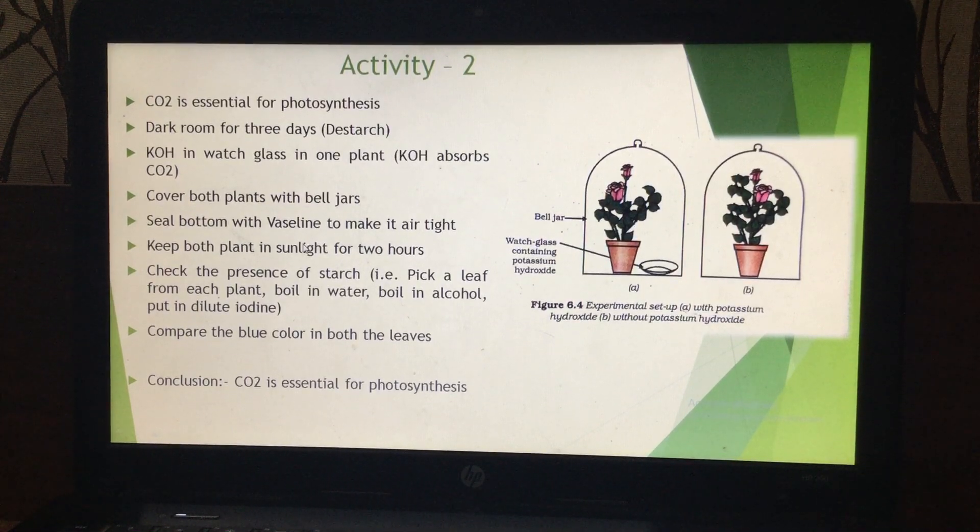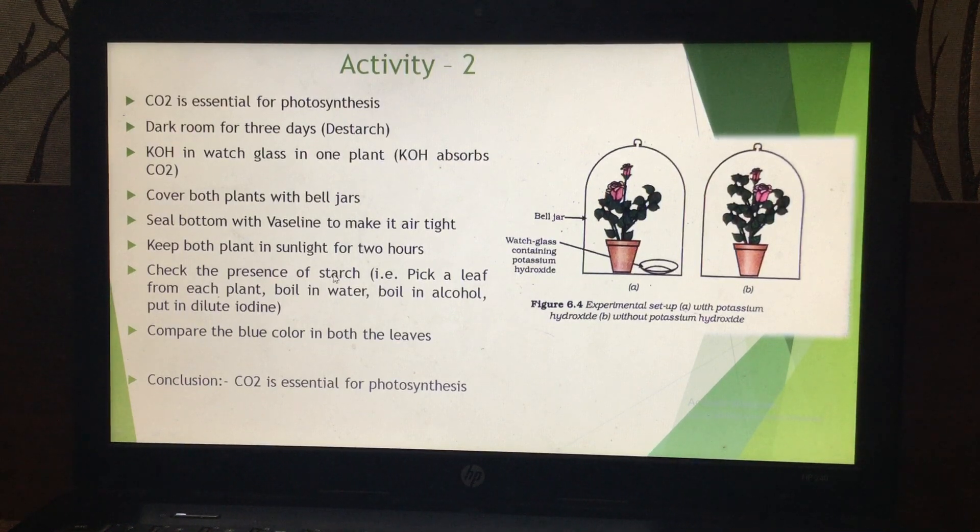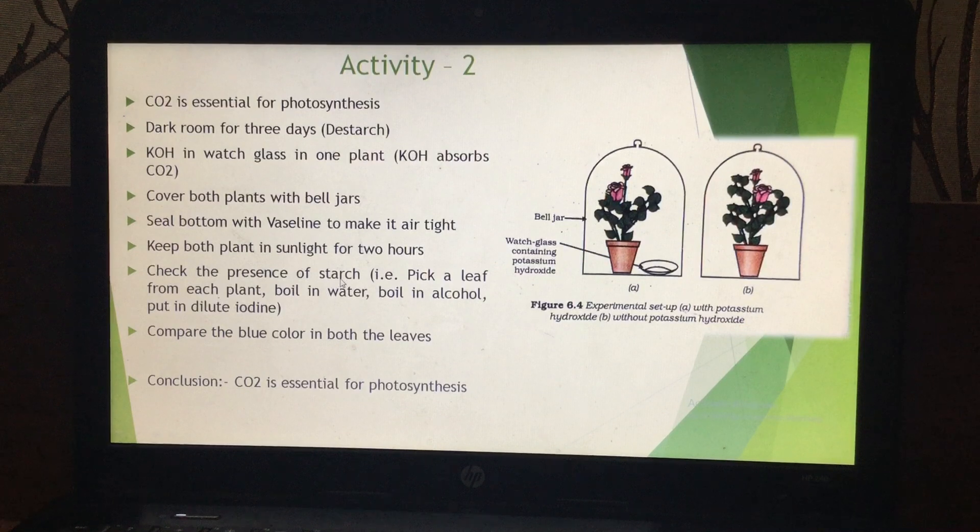When these plants are kept in sunlight, photosynthesis will take place. To check whether photosynthesis has taken place in both plants or not, we test for the presence of starch. If starch is present — because we have already de-starched them before the experiment — that indicates that photosynthesis has taken place.